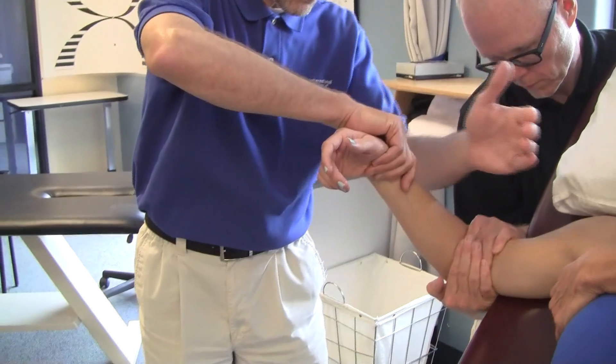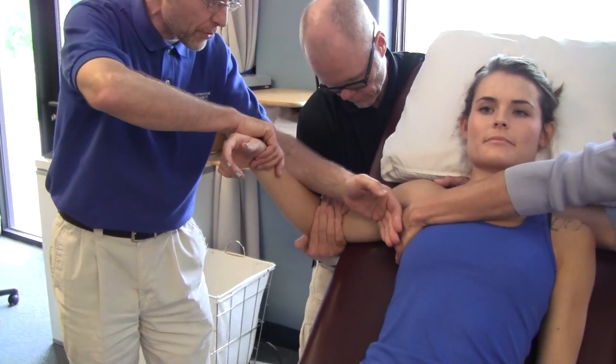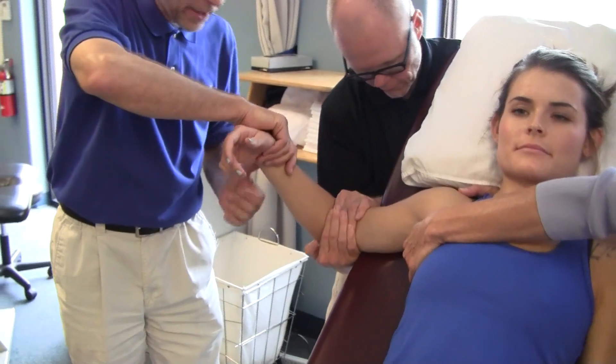Always under traction. You need to have two helpers — you can also use a belt, but with two helpers it's better. One that supports the trunk and one that supports the elbow.